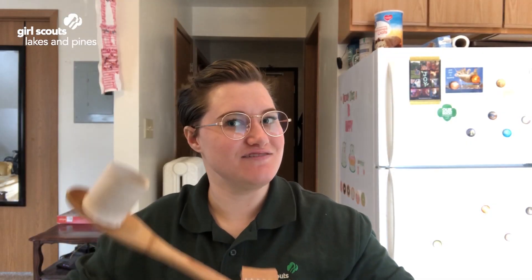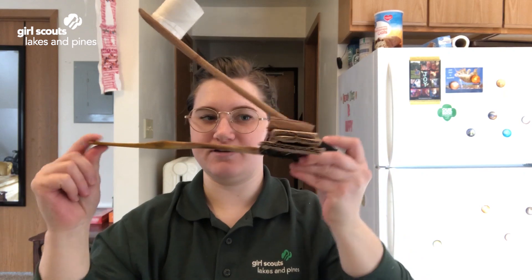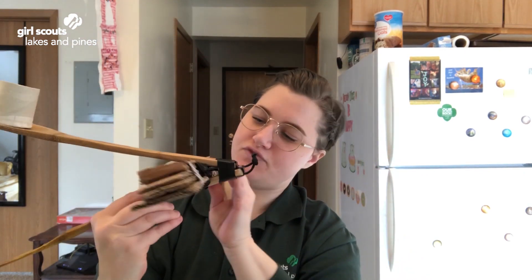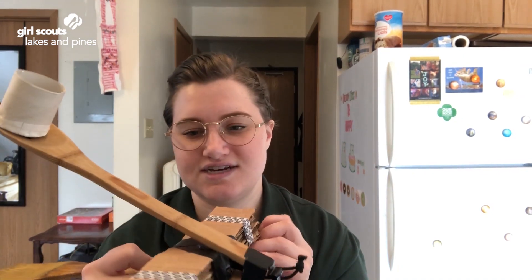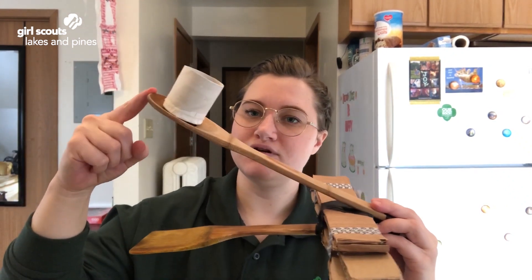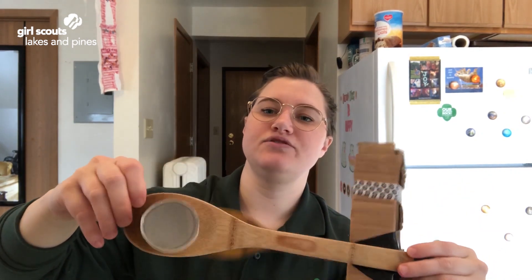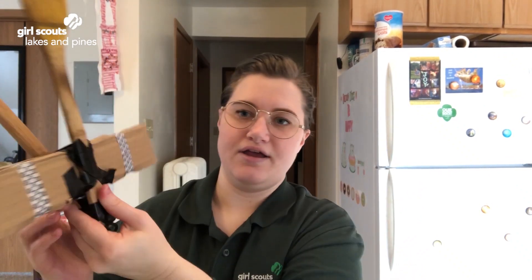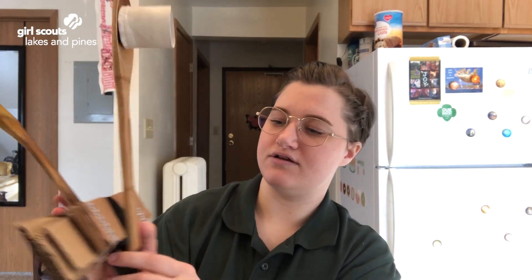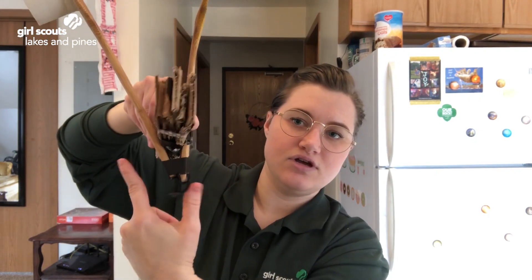I have my completed pop flyer. I have a wooden spoon on the bottom, seven pieces of cardboard stacked on top of each other, and then I have a little basket that I made out of a toilet paper roll and some paper as my stand-in for a paper cup. I crisscrossed some tape to keep everything nice and snug in the little intersection between the spoon and the spatula.